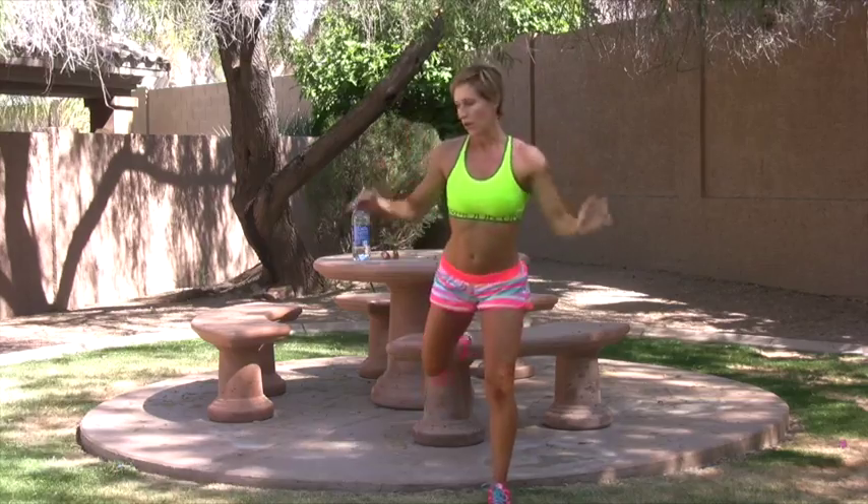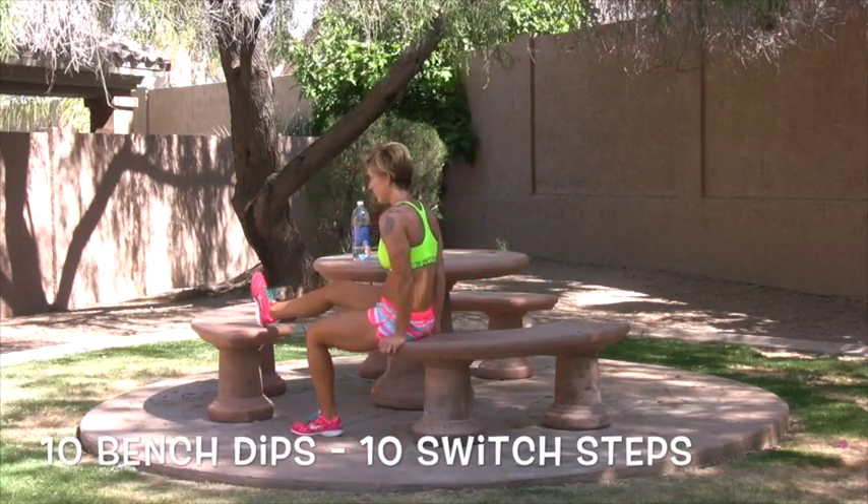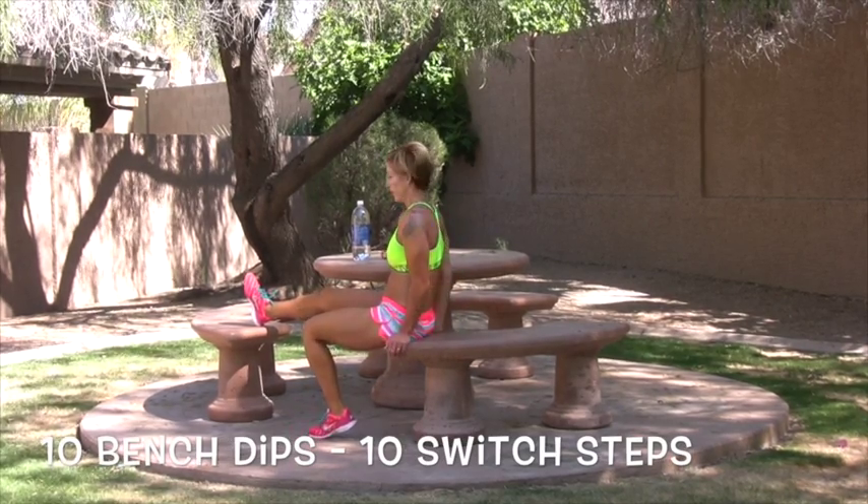Start on the left leg. Second round. Get low. Engage your core. You can always go faster. So this is a combo — dips for 10, and then we're going to do some step switch steps on here.